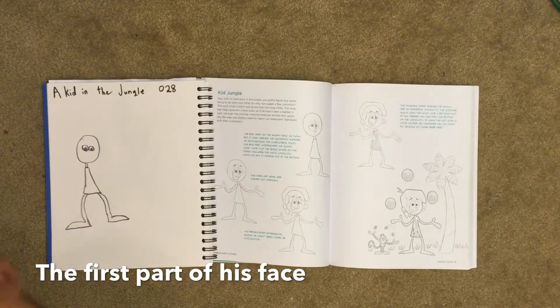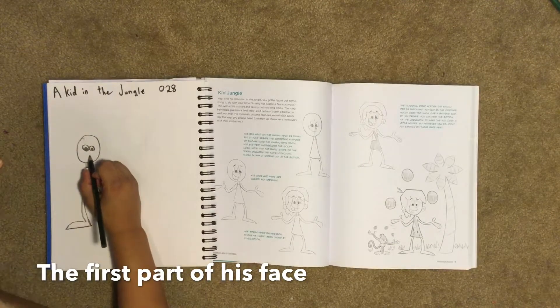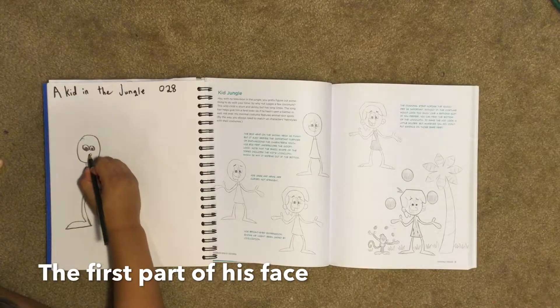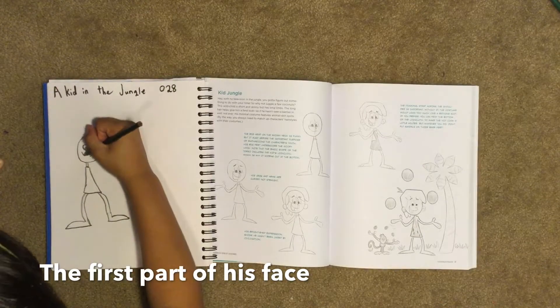Next we're going to draw his nose, which is a little bit below his eyes. It's just a little bump with a line attached to it as it goes up. Then we're going to draw his smile.